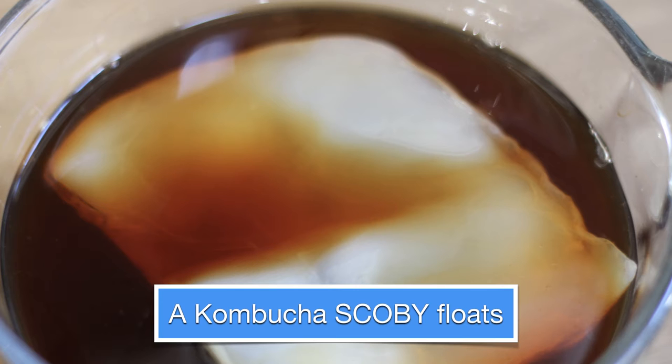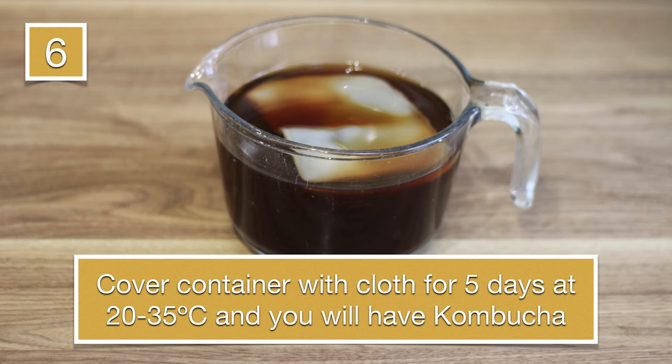Here we can see that the SCOBY is floating, and what will happen as the SCOBY digests and transforms the sugared tea is it produces a whole load of molecules, and it grows also. You can actually end up with a lot more SCOBY at the end of your brewing than you started with — you can cut this up and give it to a friend or sell it online. Essentially what you do is add a cloth over the top, and after about four or five days at 20 to 35 degrees C, you will have kombucha.